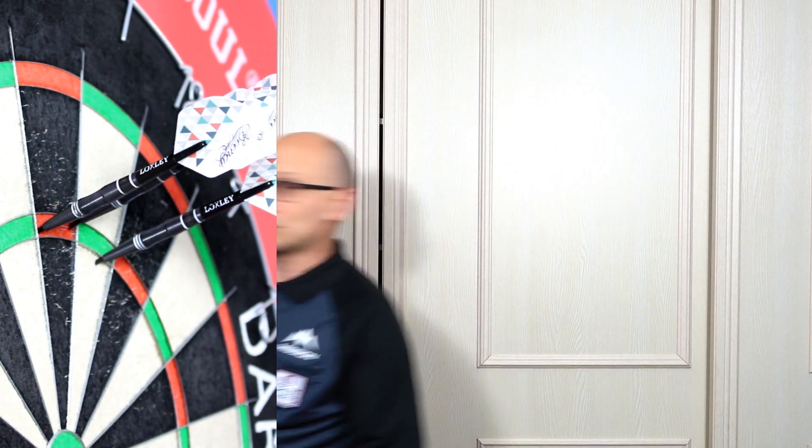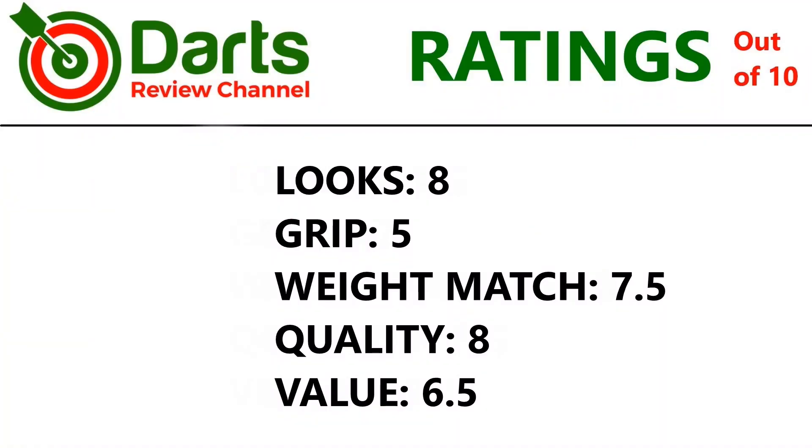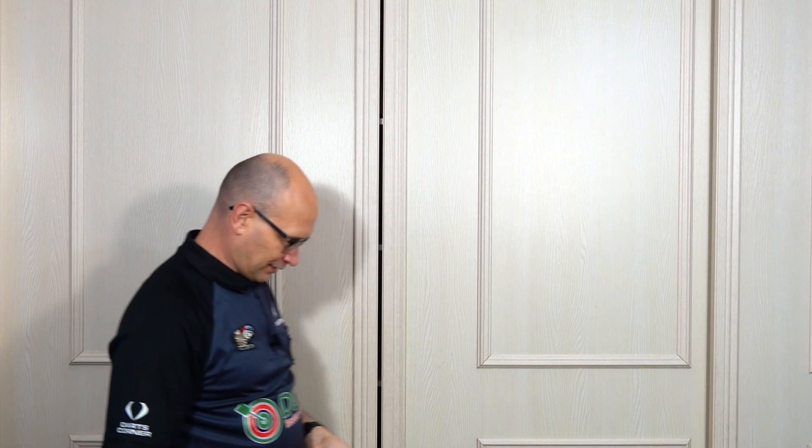Let's check out the ratings: looks — 8, grip overall — probably 5, weight match is a little bit mixed so 7.5, quality just dropped a little bit because of that so 8, value — it is pricey but a good portion of the profits go to charity so 6.5.